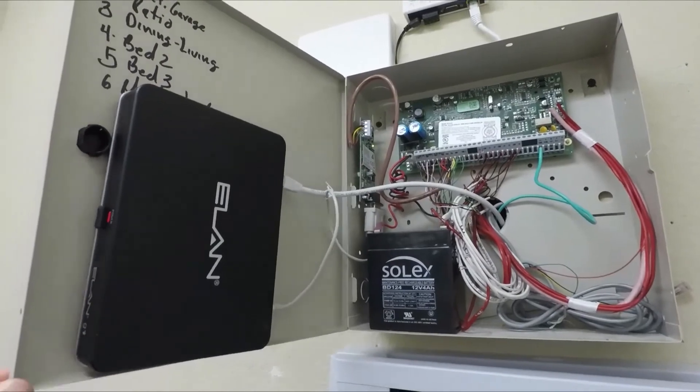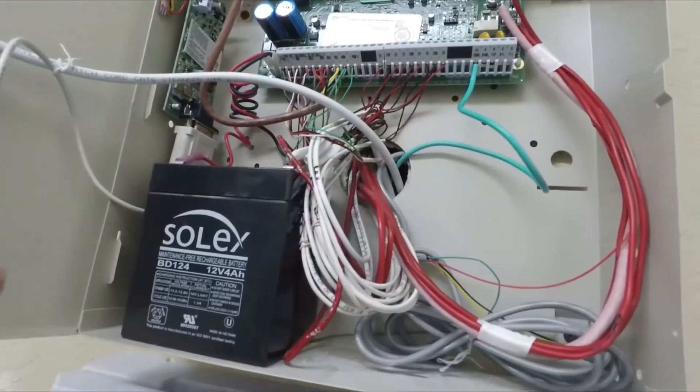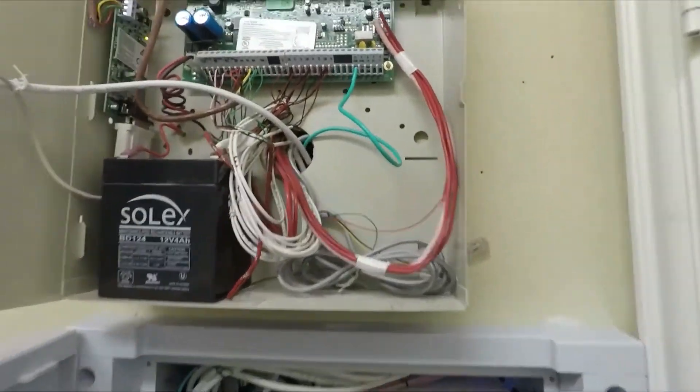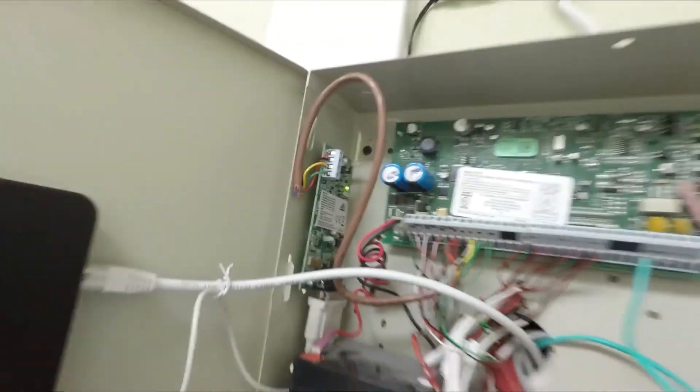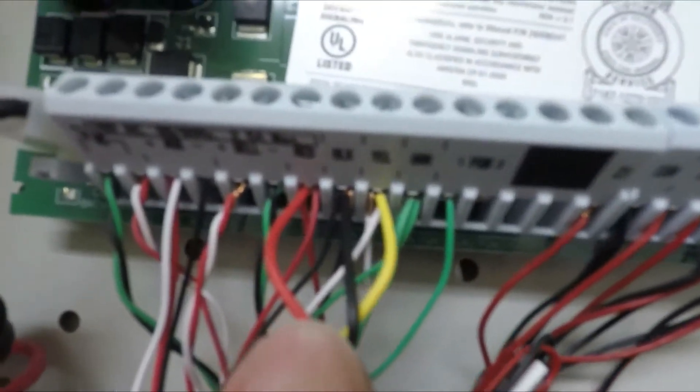All right, so you can see we have the Elan panel mounted right here. The Ethernet patch cord is going down into the wire path panel — it comes down here and goes right into the switch. We also have the ground coming from here, comes all the way down and comes in right here. The IT100 piece — you can see that it is all connected here and comes around and is connected into the appropriate spots.